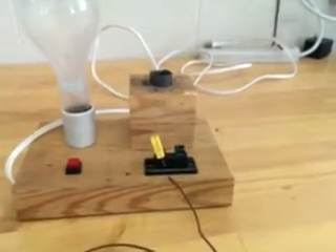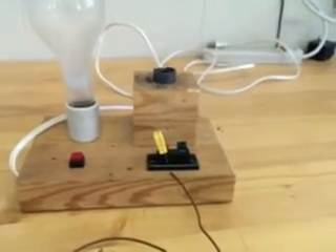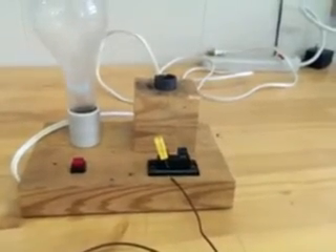After you assemble the thermocouple wire, there's a series of instructions in the experiment handout. You're to follow those instructions and hand in an experiment memo — one per team of two people.